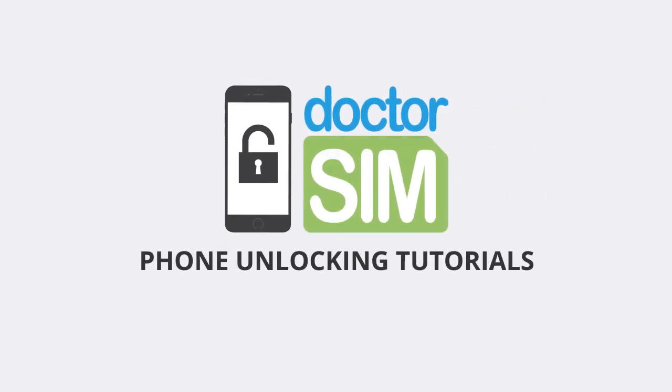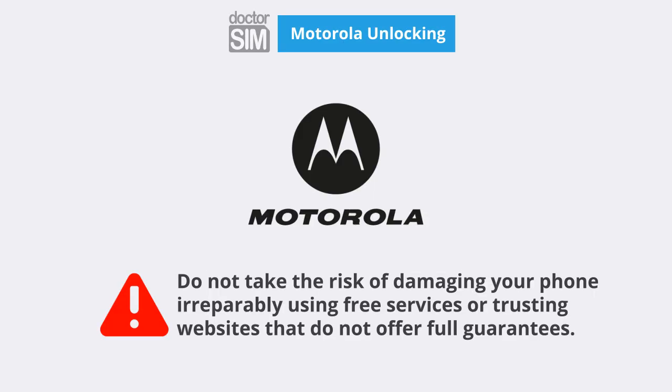This simple video tutorial will teach you how to unlock your Motorola fast, safe and permanently without having to leave the comfort of your home.